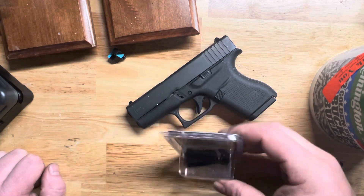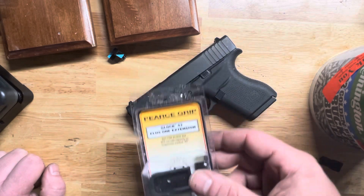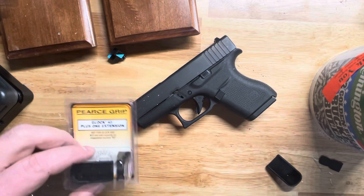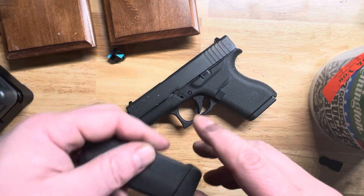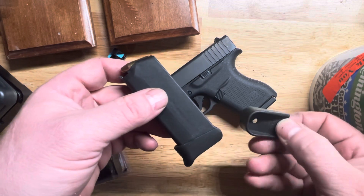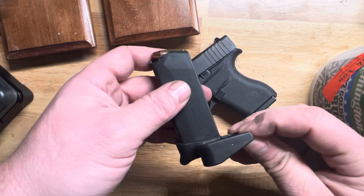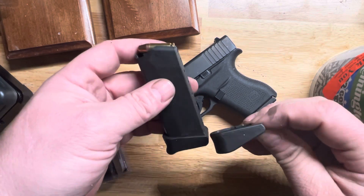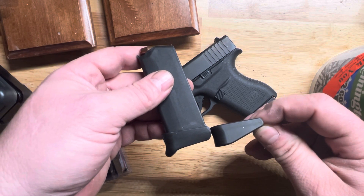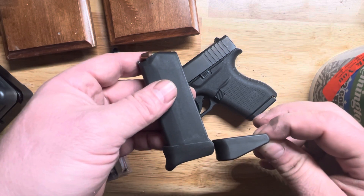Pearce Grip made this extension — $6.49. Glock, take that as a lesson. $6.49 and you could have made your gun a lot better. This is the mag with the Pearce Grip extension already installed. This is Glock's branded finger extension that they package with their guns. And if I can get it right in the angle there, it adds about one millimeter to the gun. Maybe one millimeter. Why Glock?